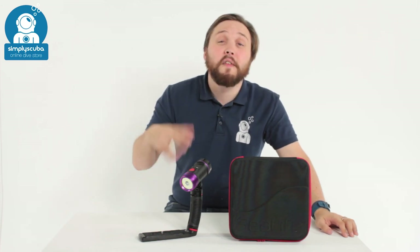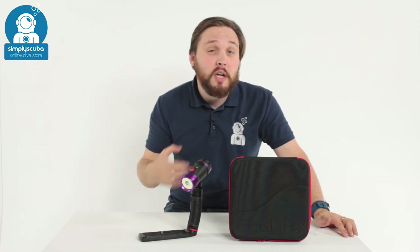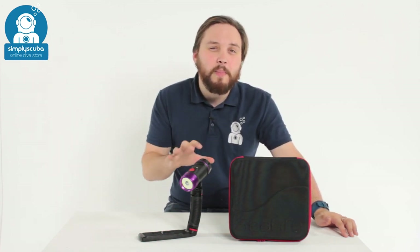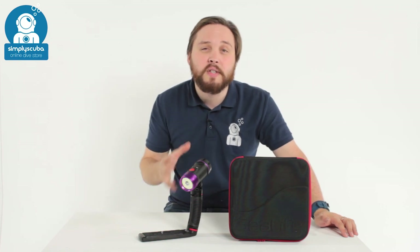Hi guys and welcome to Simply Scuba. Here we've got the SeaLife Fluoro Dual Beam Torch. This is very close to a UV torch that will excite and illuminate different patterns and add a different level of diving. Let's take a closer look.